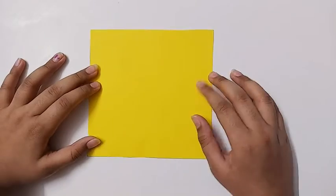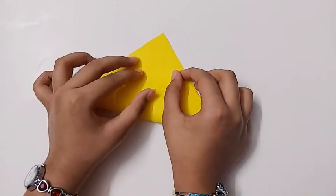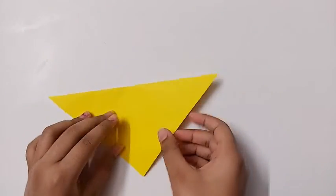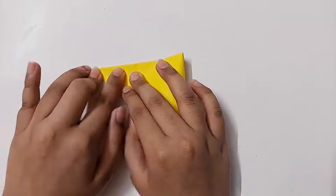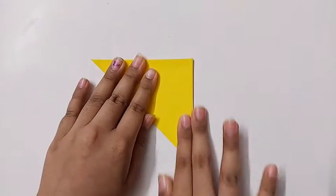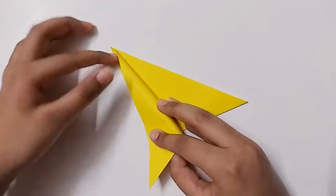To make this, take a 15 cm by 15 cm square sheet, fold it diagonally, and then fold it in half like this — just like that. And now you should fold this part to here.